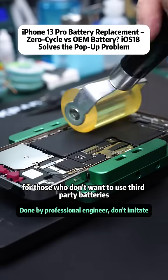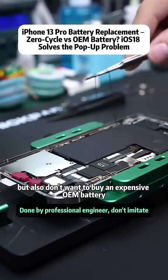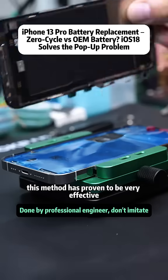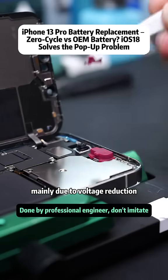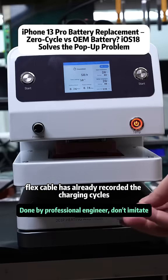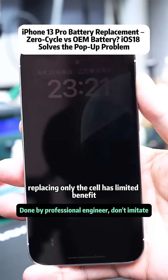This solution is ideal for those who don't want to use third-party batteries but also don't want to buy an expensive OEM battery. After many user tests, this method has proven to be very effective. Many people reported poor results after just replacing the cell, mainly due to voltage reduction and locked battery capacity, because the flex cable has already recorded the charging cycles and capacity data and locked it. Replacing only the cell has limited benefit.